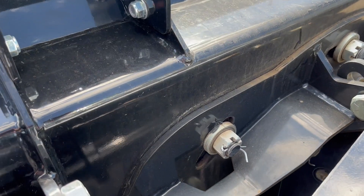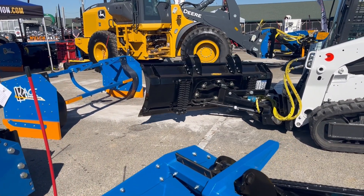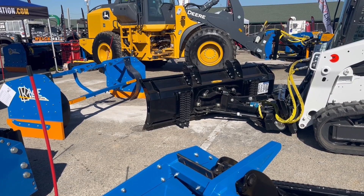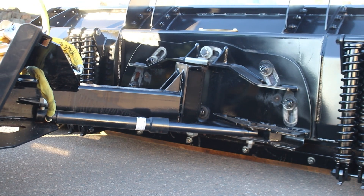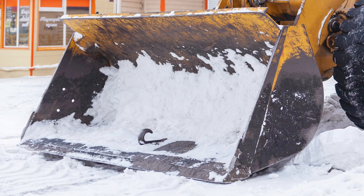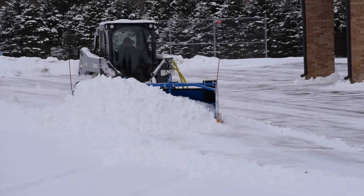All Cage pushers offer 12 degrees of oscillation, which is the ability of the blade to tip side to side. This is another critical component for keeping your blade in constant and consistent contact with the pavement, and the key to doing that right is the oscillation pivot point, which is located just above the cutting edge on the Cage pushers. If you've ever tried to plow with a loader bucket on a side slope, you've probably experienced where one side of the bucket's cutting edge digs in while the other side doesn't even touch the ground — this is what oscillation avoids. It even works when angling your pusher.